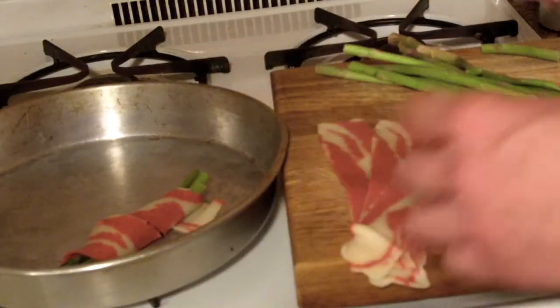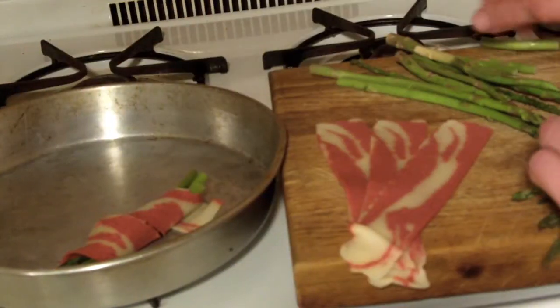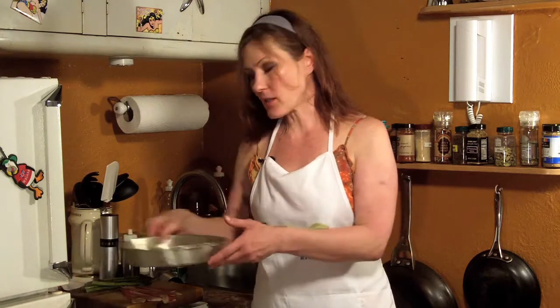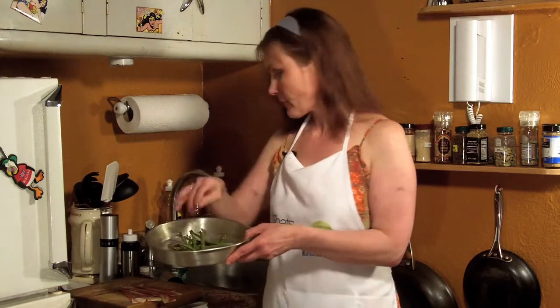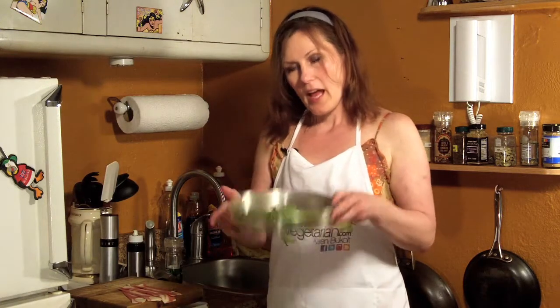The first thing we're going to do is take our asparagus and break the tips off. The important thing is you hold the asparagus at one end and somewhere in the middle on the other side, and you find its natural breaking point. One by one is a little bit tedious but you get the best part of the asparagus that way. Because the breakfast strips don't need to be cooked as long as regular bacon, we are going to cook the asparagus a little bit first. So we're going to put it in a pan, spray it with a little bit of olive oil, some black pepper, toss it around a little bit and then put it in the oven at 400 degrees for about five minutes.